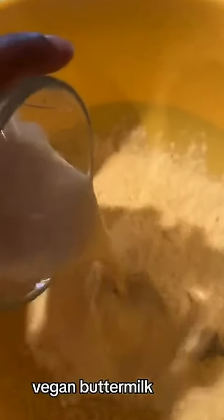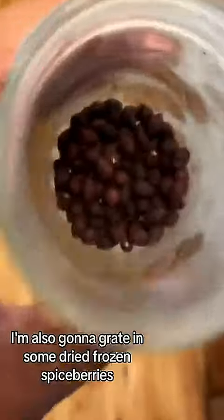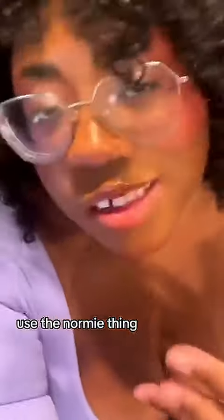I'm also going to grate in some dried frozen spice berries, but once again, use the normie thing — cinnamon — if you got it. No judgment to you. And now we fold in the berries. Now that they're all incorporated, we're going into a greased cake pan. And now it's time for the crumbling! Crumble, crumble, crumble. This beauty is going into the oven at 350.